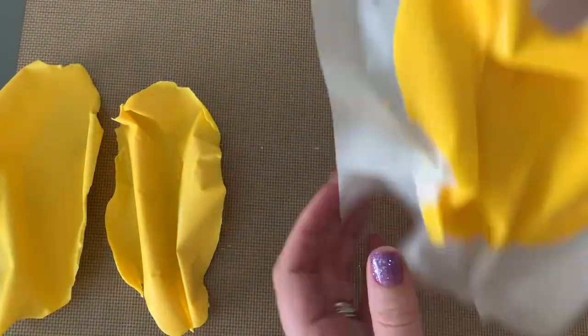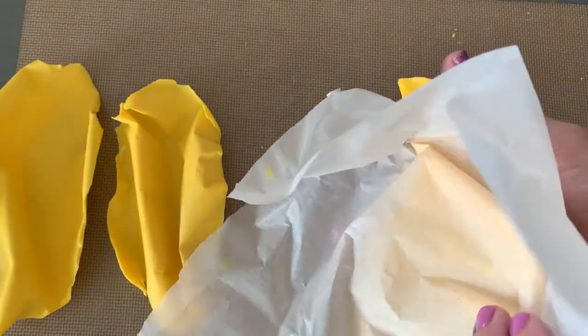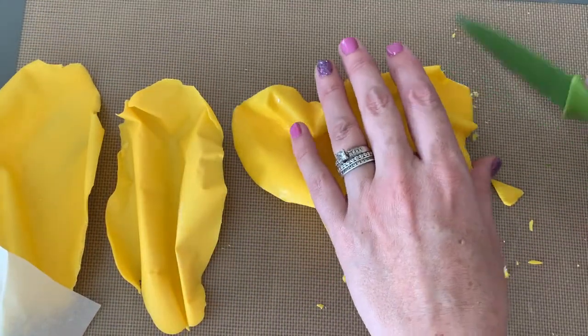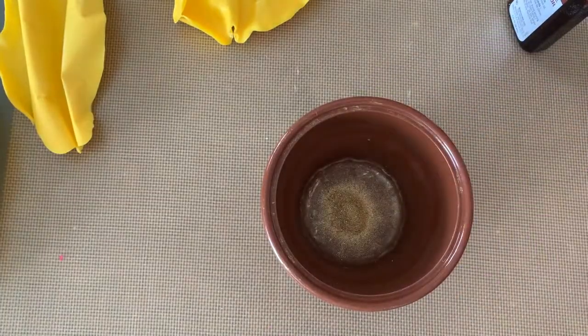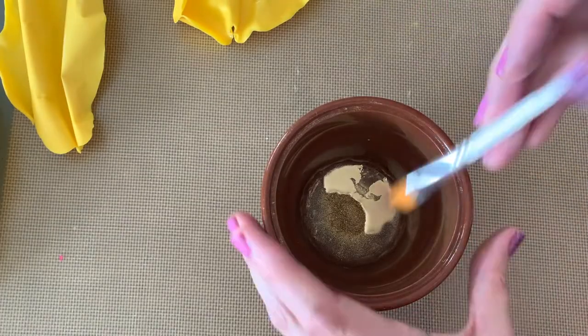Now that they're nice and done and we've pulled them off the parchment paper, you guys can see how fun they look. Not one looks the same, and I love it. We're going to paint them. I've used my gold highlighter powder in my past videos — I just put a little bit in a bowl with some lemon extract. You can put vodka with it, but I'm just doing lemon extract. Mix that up and we're going to paint these cells gold.